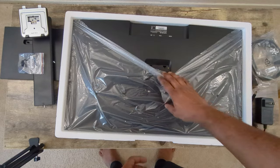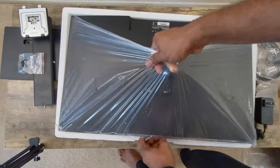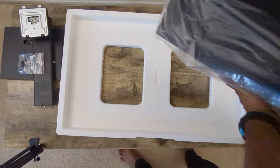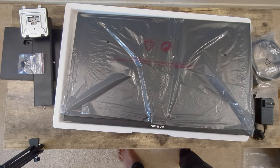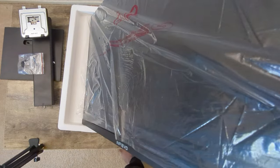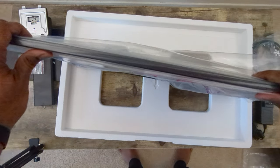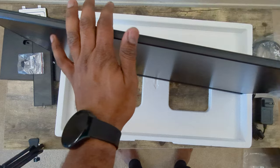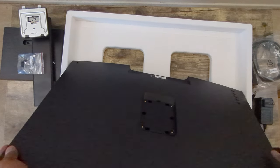Now the display itself — this is what I'm most interested in. It's actually very lightweight. I've handled 24 and 27-inch monitors before, but this one is super light and super thin. You can literally see how thin it is — it's more like a television panel, and I'd say it's thinner than the Dell.